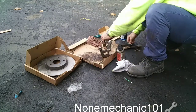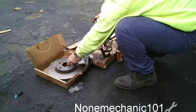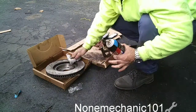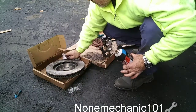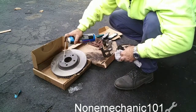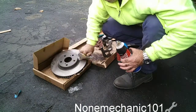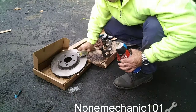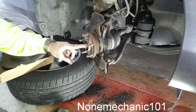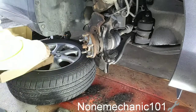Now we're going to clean our rotors — they come very greasy from the factory so you want to clean them. Put some brake cleaner on it. Now we're ready to put everything back in the car. Don't forget to put some anti-seize here and clean it up so that next time you remove the rotors it'll be much easier. Let's put these rotors on.